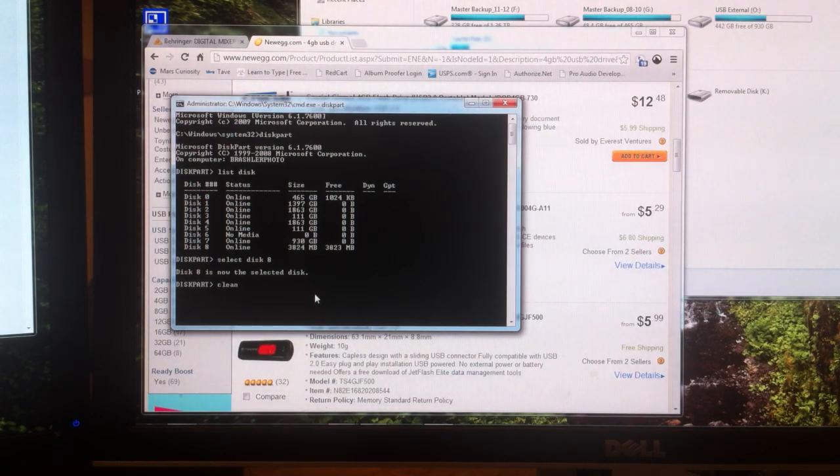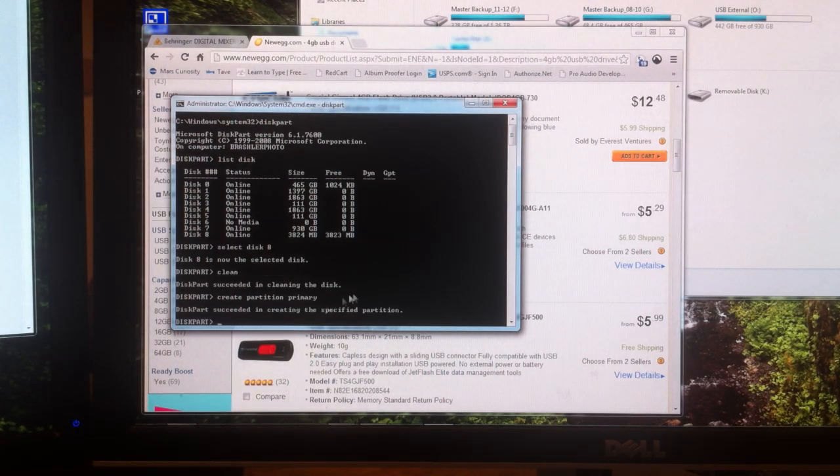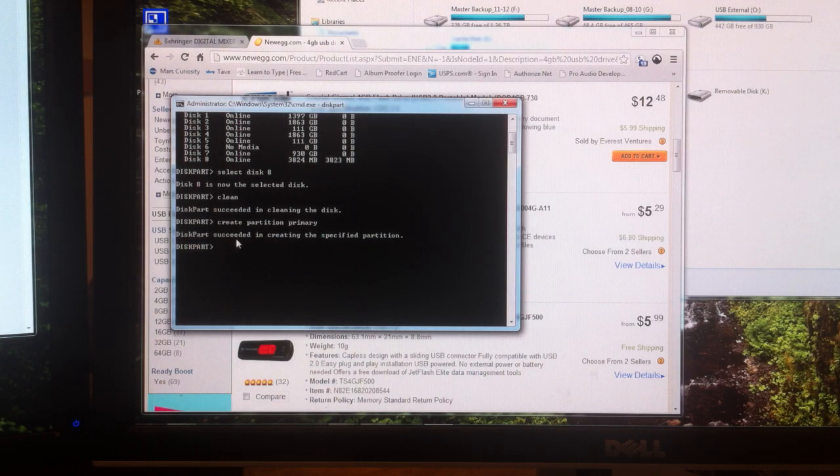Now we are going to type in 'clean.' Before you press enter, if there's anything on your disk that you want to save, take it off the disk now because this will format the drive and leave it clean. So once we type in clean and press enter, it will now clean the disk. It says disk part succeeded in cleaning the disk. Now we are going to type in 'create partition primary' and press enter. It will say disk part succeeded in creating the specified partition.